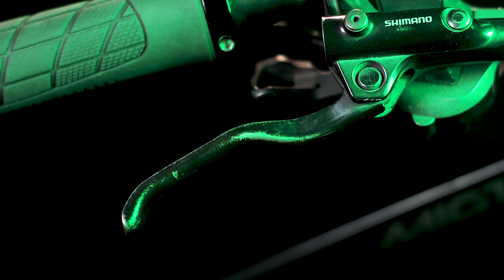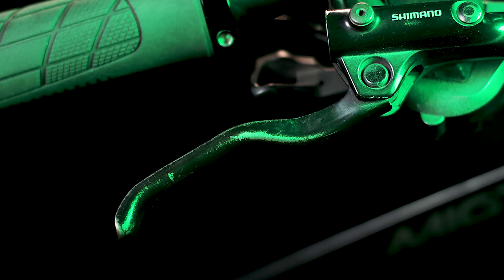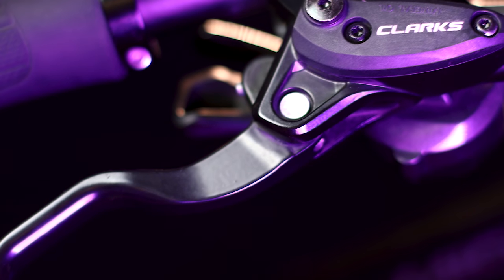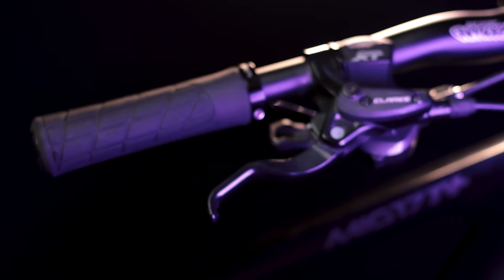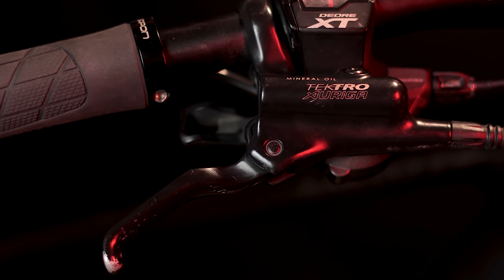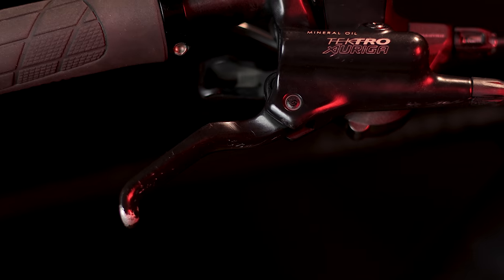Pagdating naman sa levers, yung MT200 — yung pinaka levers nito — ay steel. Pag steel, kalawangin yan. At pang two-finger braking, medyo mahaba ito. Ito yung advantage ng Clout, kasi yung levers nito ay aluminum na, at mas maiksi kasi yung design nito — pang one-finger braking. Pwede naman two-finger, pero mas pang one-finger ito. Mas safe yan kasi yung ibang daliri mo nasa grips pa rin, kaya mas less yung chance na mag-slip yung kamay mo. Yung Tektro ganun din — mas maiksi yung lever, pang one-finger braking din, at gawa din ito sa aluminum. So less corrosion. Dyan talo yung MT200 kasi steel nga yung levers nito, may chance na kalawangin yan.